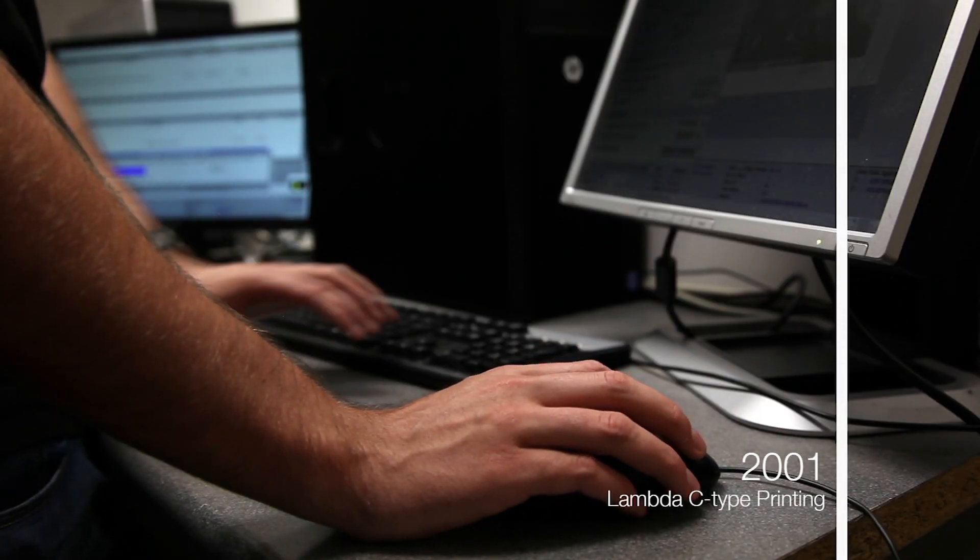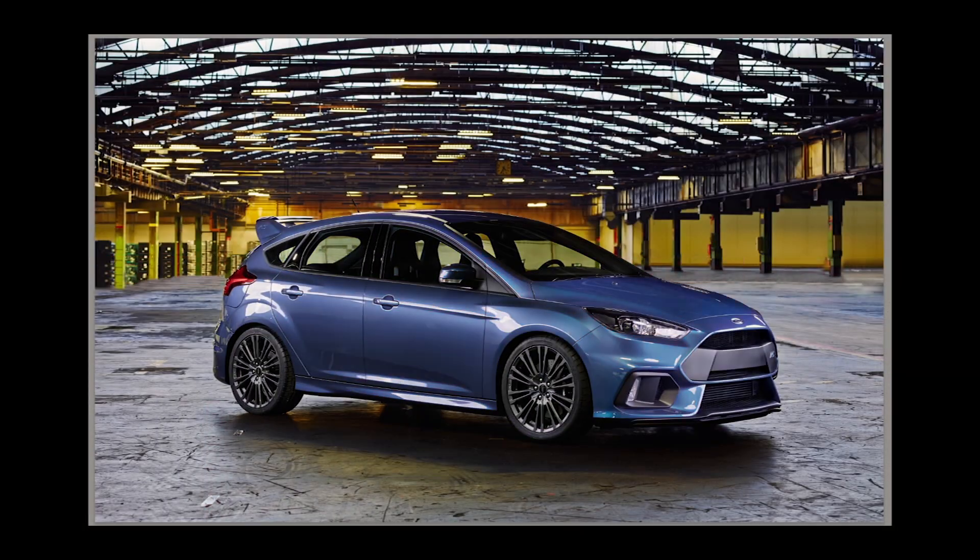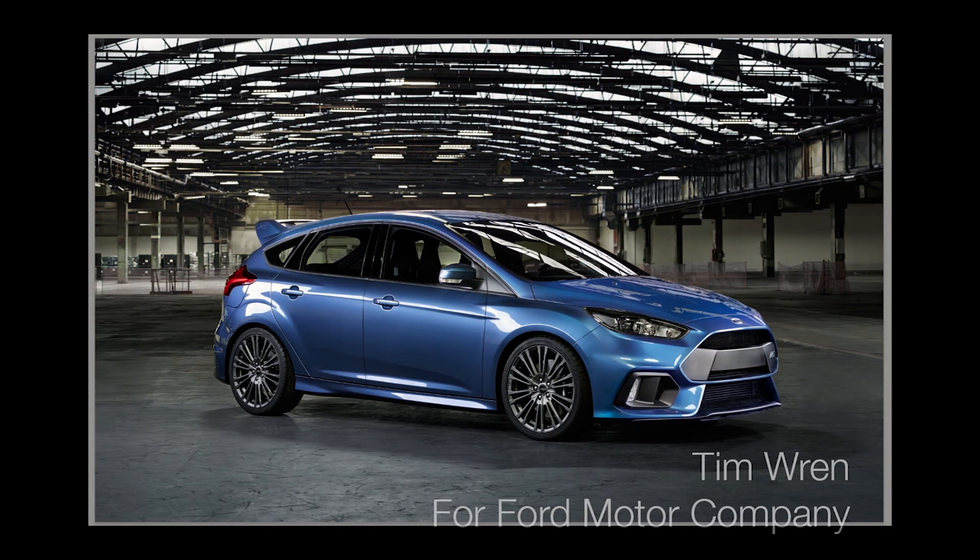We felt we needed to move along and go for a bigger format, so I think we were the first people in the London area to put a Durst Lambda in, and we've never looked back. The Lambda is a machine that writes onto traditional photographic paper using lasers, going through a photographic process — it's a way of using a digital file and producing a C-type print.